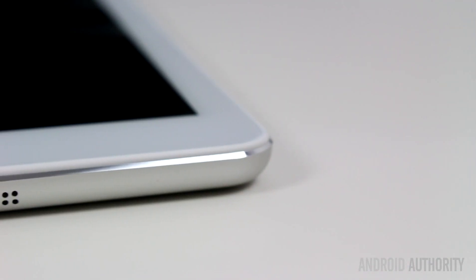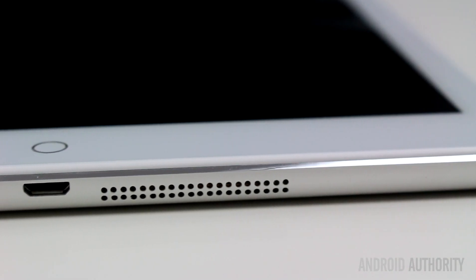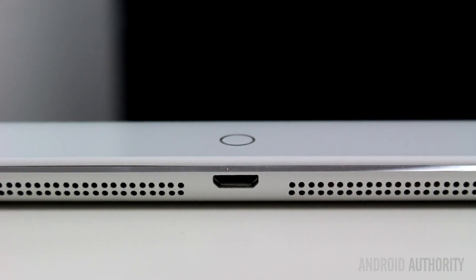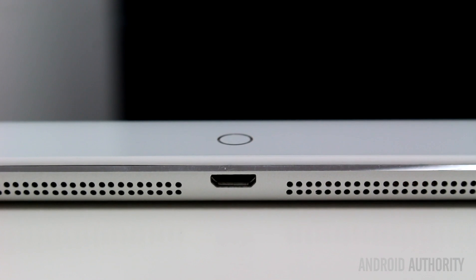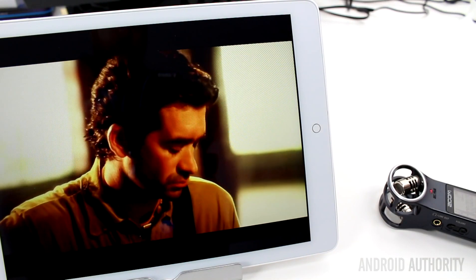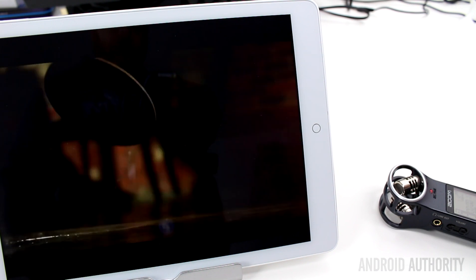The speaker on the V919 is nothing special — it does its job in that it produces sound, however don't expect anything amazing. Also, the speaker grills don't seem to have any relation to the actual speaker; covering both grills only reduces the sound marginally. Here is a sample so you can judge for yourself.